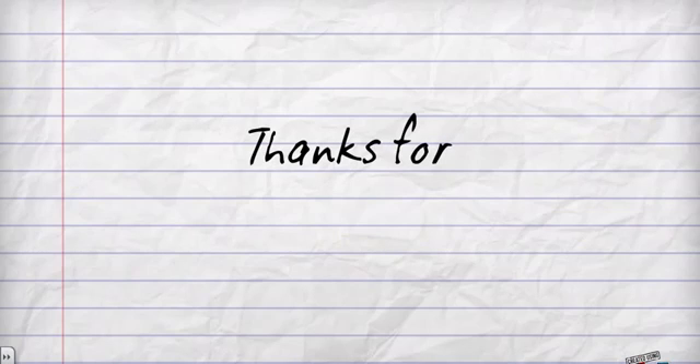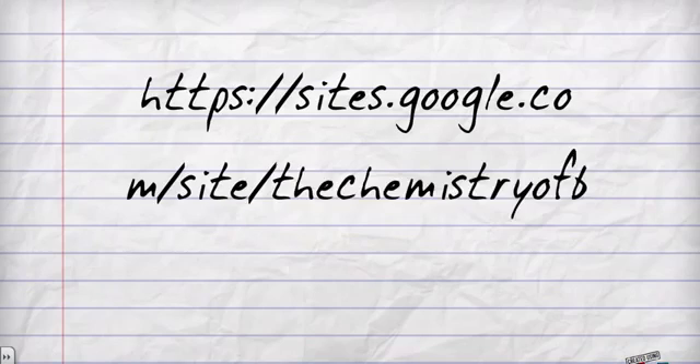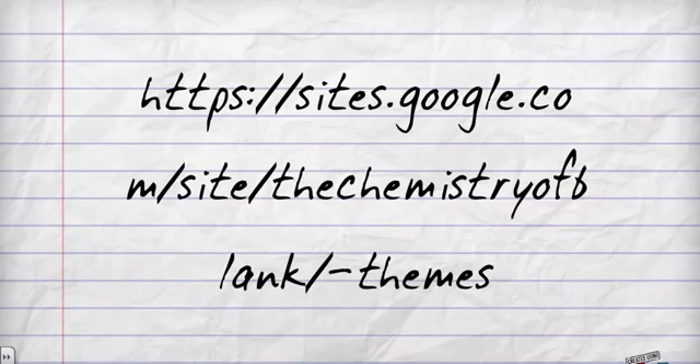And that is all I have for today. Thanks for watching, and if you are watching this on YouTube and want to know more on the chemistry of ink, check out this site for more. Please leave your comment at the sound of this beep.